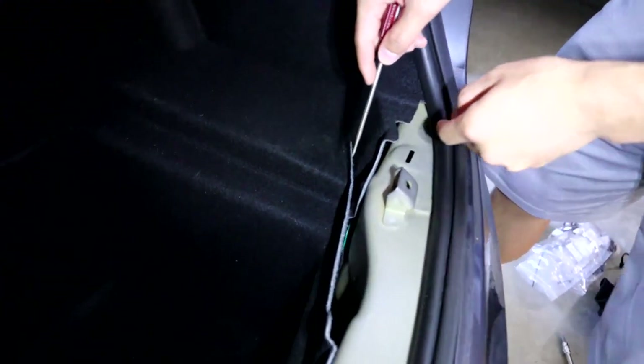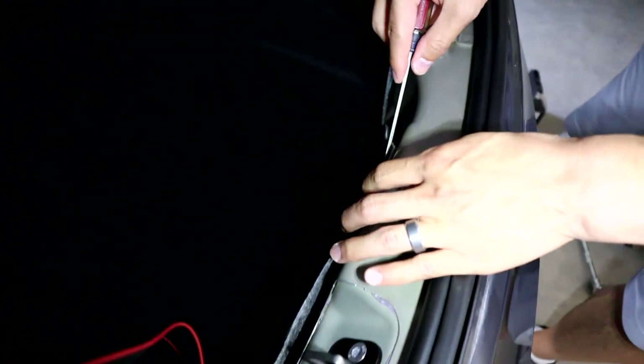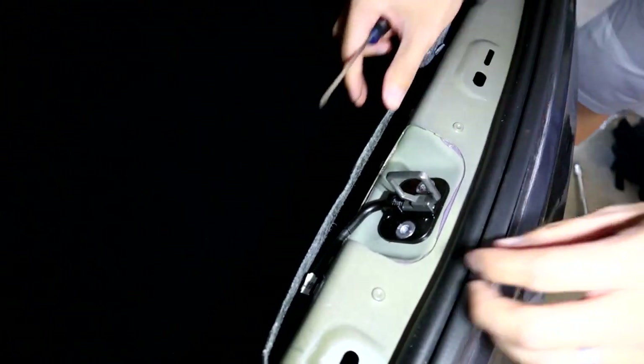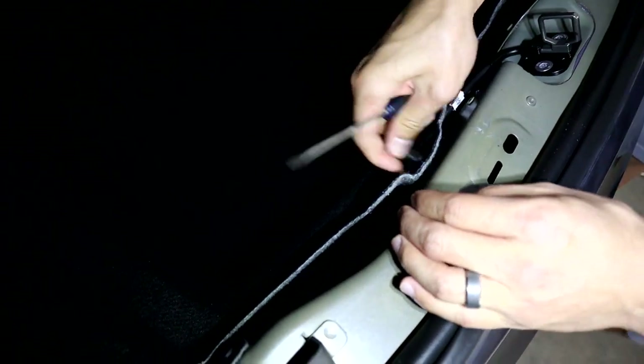Go ahead and take this clip off here. The control box should be on the right side of the car. Pop that out, and then there are two more clips across the back of the lining so you can get to the motor. Take those out and you should have a lot of room to get to the motor.